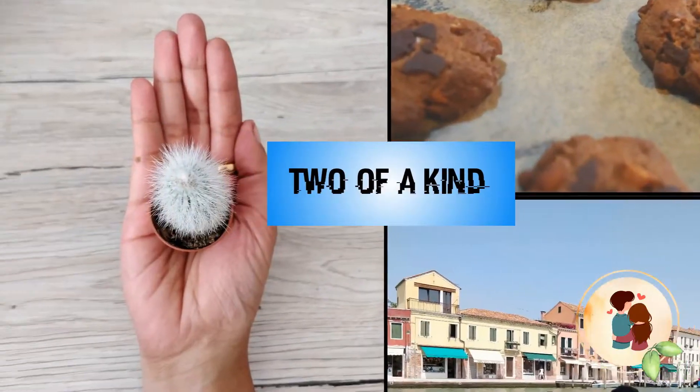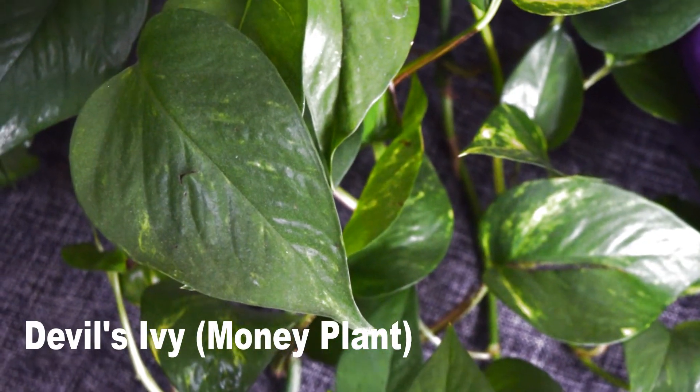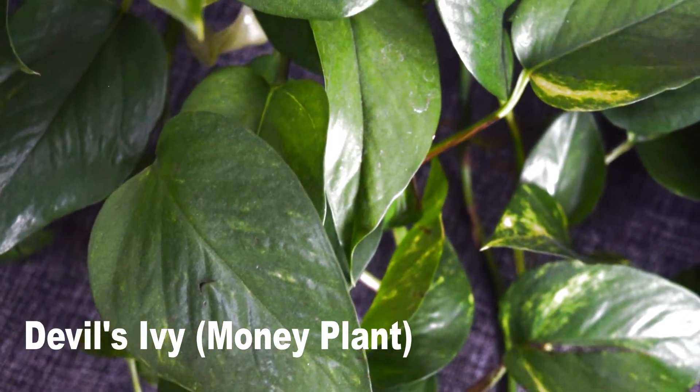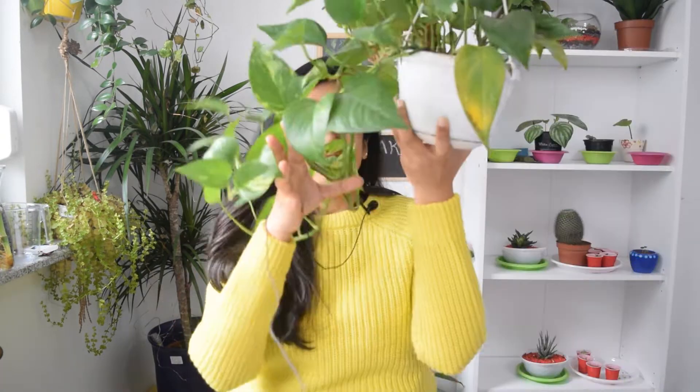The first plant on our list is Devil's Ivy, or Golden Pothos. This beautiful plant has heart-shaped leaves, as you can see here, and it's a common houseplant that everybody is growing nowadays because it is easy to grow. It trails down so beautifully and you can just put it in a corner of your house. Water once a week — not much care is needed.